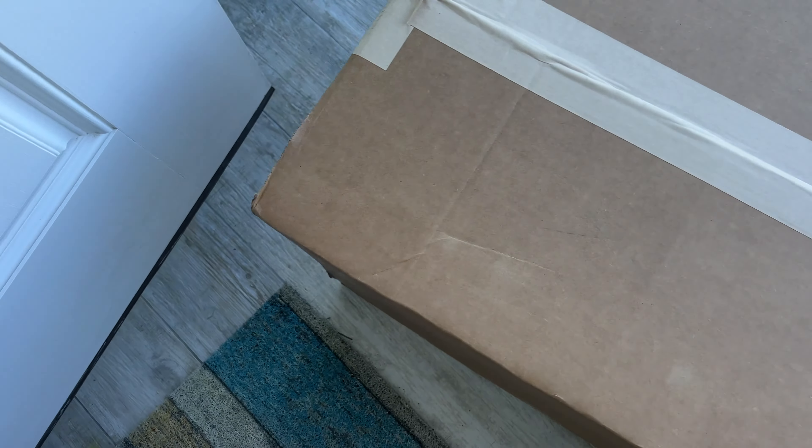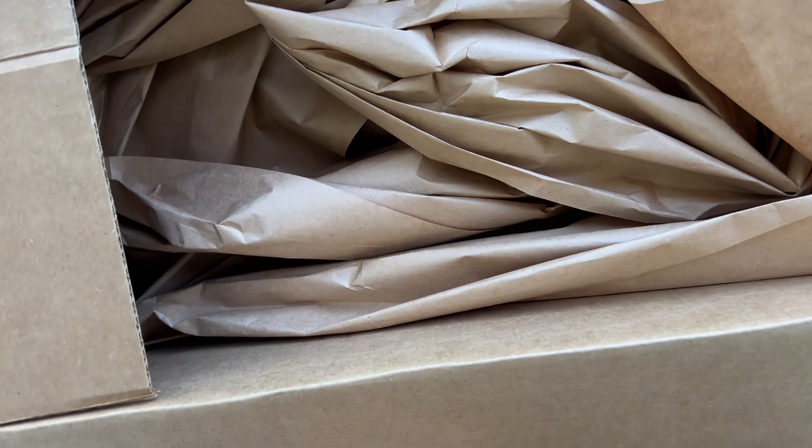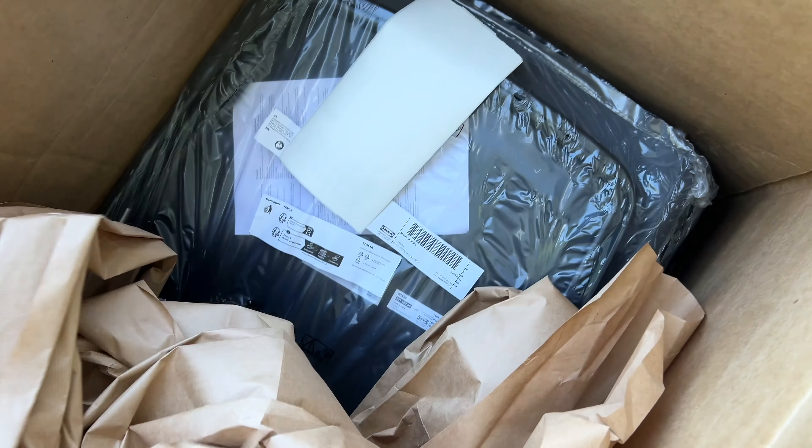All right, done. I think these are chairs. But who knows? Yep, they're chairs.